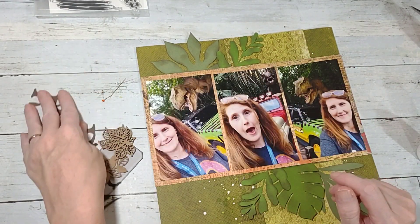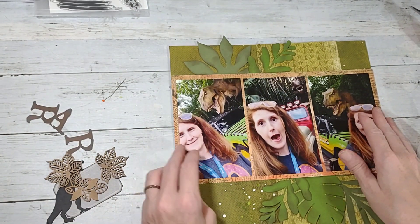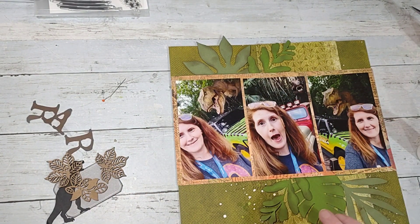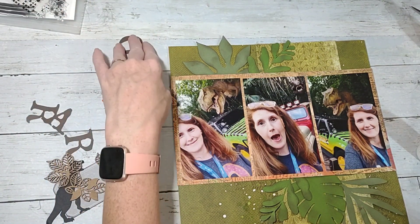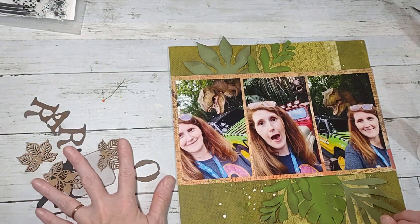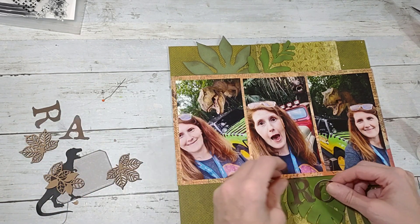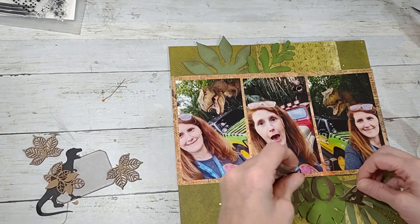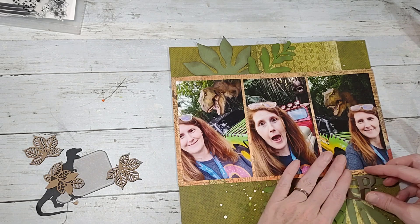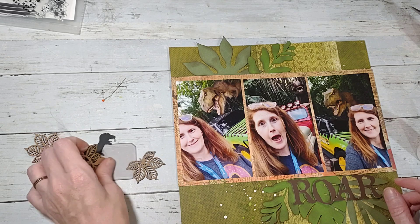I did cut out the word 'ROAR' with my Cricut and I've just lost an O — why does this always happen every time I'm filming?! There it goes. I'm thinking about putting this down here. Let me just play and put stuff down for a minute because I did not plan this layout ahead — I just pulled elements and thought I'd roll with it.